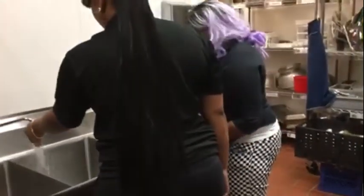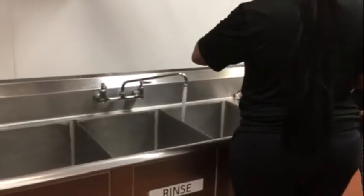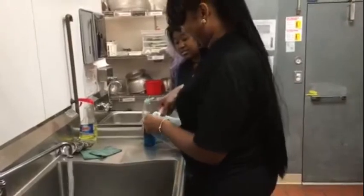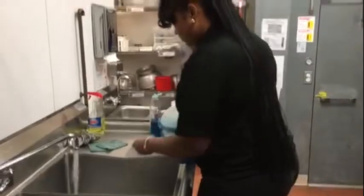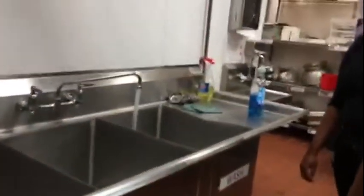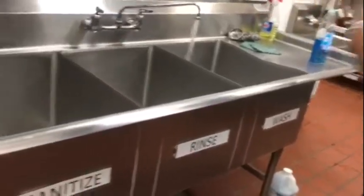We want to turn on the hot water — lukewarm, where you can stand it and not too hot. We pour about four capfuls of our dish wash liquid inside. Fill the water right underneath the wash sink line. That will be enough so when the dishes go in there, it won't be too much where the water will start to spill over.